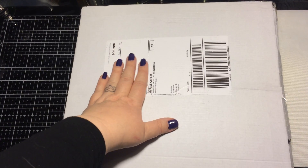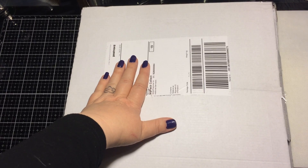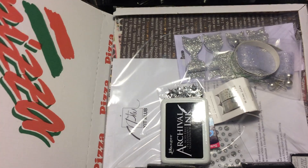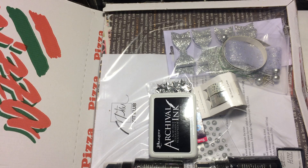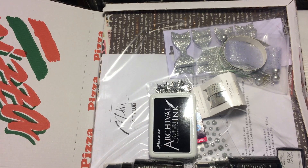Hello everyone, this is Pia and welcome to my YouTube channel. Today I got a mail from Picturing the World and it's in a picture packaging. Quite fun. So let's take a look.